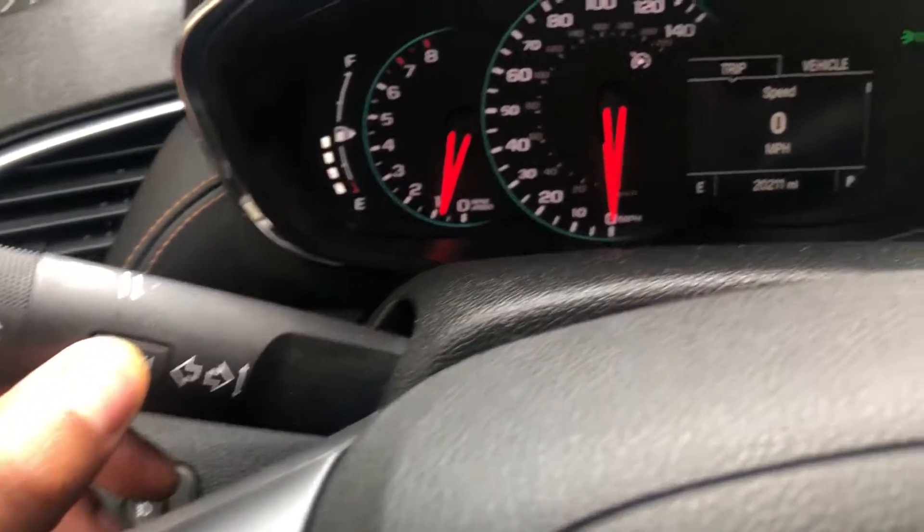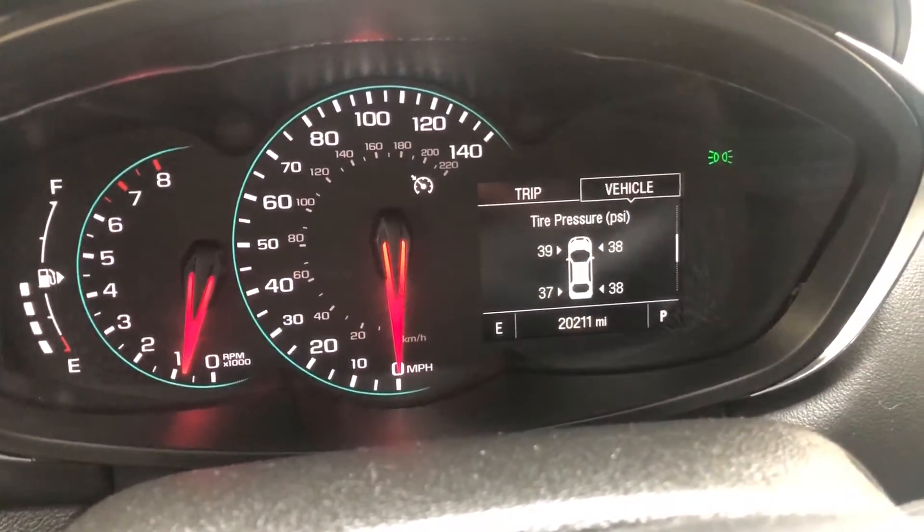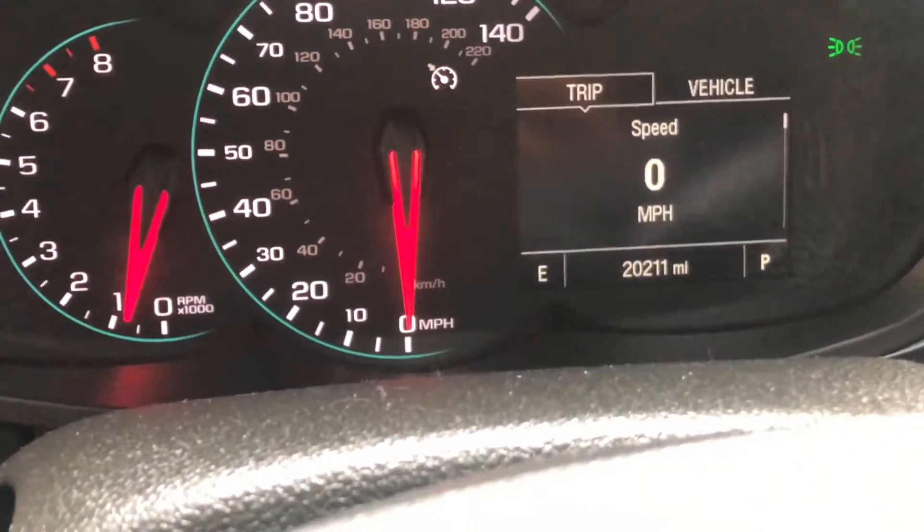I'm just going to press this menu button and it goes to tire pressure. Do you see that? It shows me what pressure is in each tire. Now if I press the menu button again, it takes me back to miles per hour.